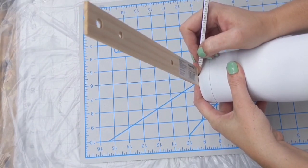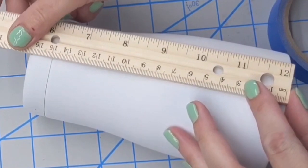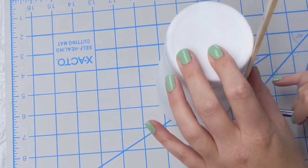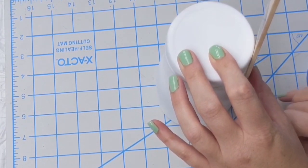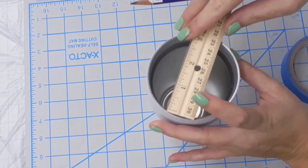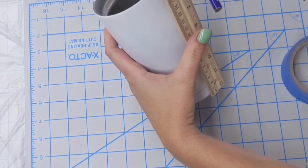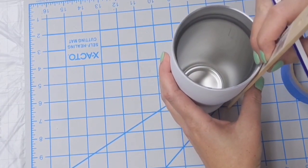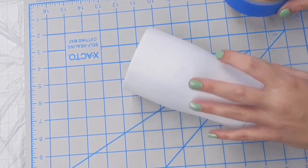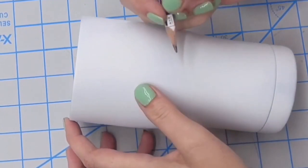I'm going to take the ruler, place it on top of the cup, find the center of the cup, and make two marks. Then I'm going to flip that cup upside down, line it up with the top mark, and make a mark on the bottom. This gives us a straight line from top to bottom. Then I will repeat that — placing the ruler in the middle of the first line, placing the cup on the table, finding the center, and placing another line. I hope that helps. If you need to rewind, I'm probably not articulating it well, but I tried.